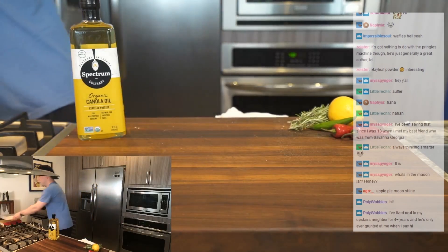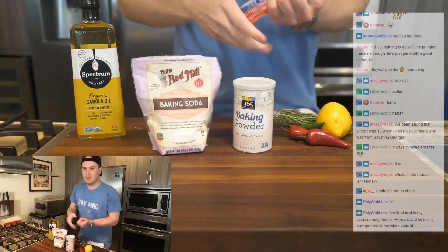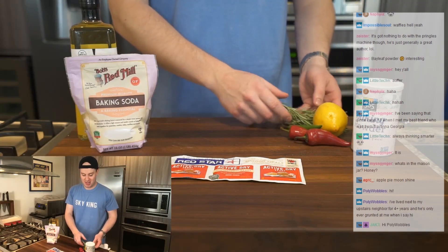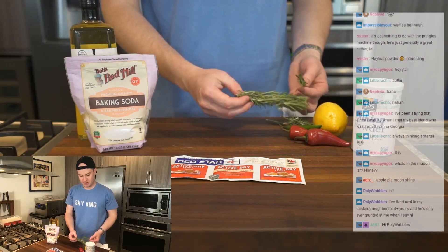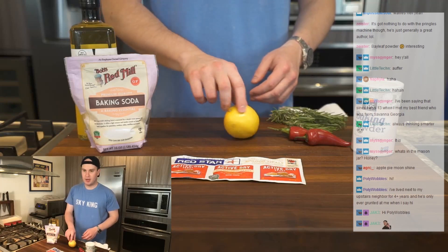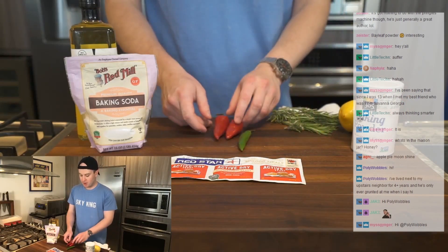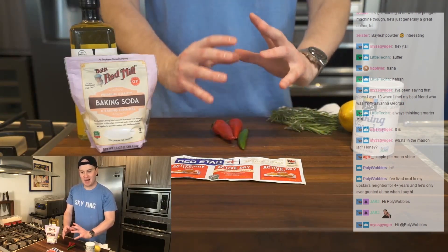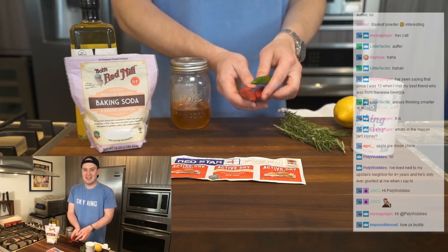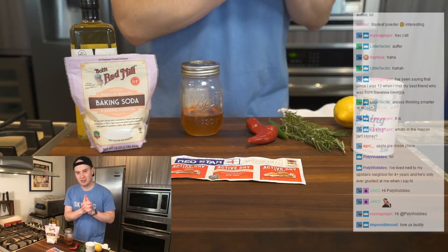Now we're going to make the waffles. They're leavened not only with baking powder and baking soda, but also yeast. I am going to fry some rosemary as well — I think that'll be really delicious. I had fried rosemary at some restaurant as a garnish and it was actually pretty tasty. I've got a lemon here, a serrano pepper, and some Fresno chilies. So you can picture a nice pile of fried chicken garnished with fried rosemary, slices of lemon, thinly sliced confetti of peppers, and a honey drizzle.